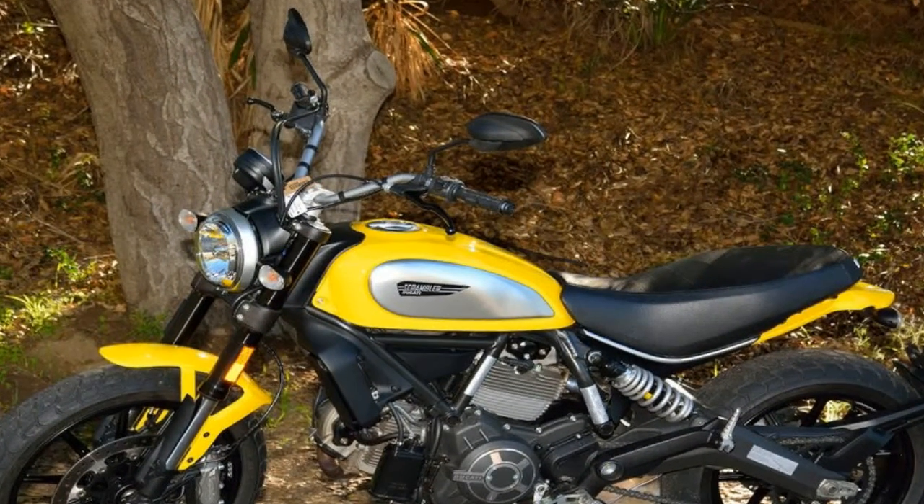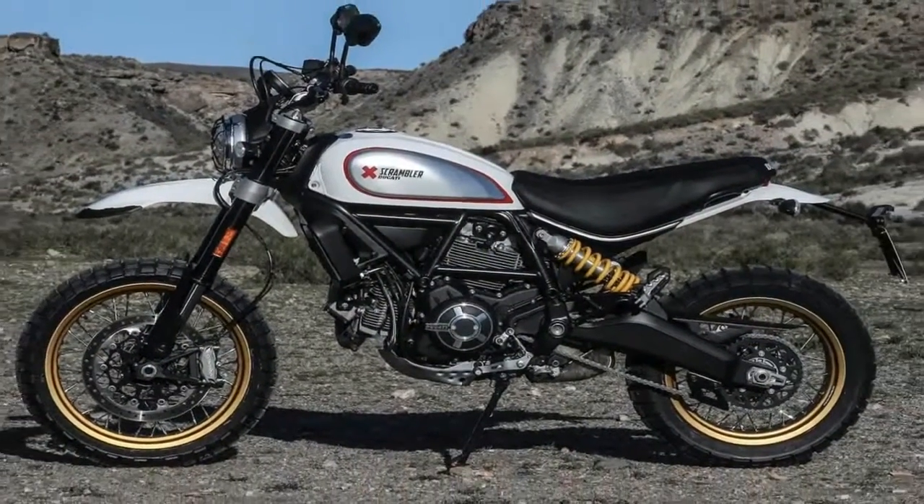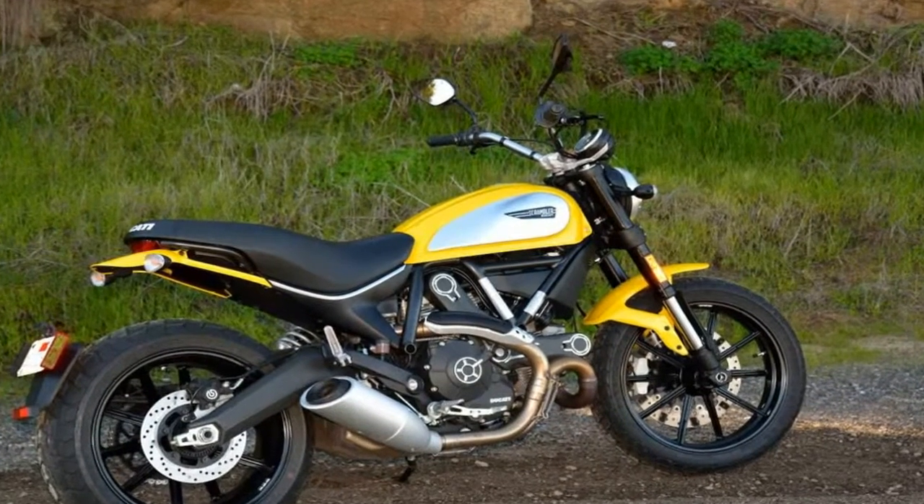A standard clutch couples engine power to the 6-speed transmission, and a tough chain drive sends the power to the rear wheel. You can score a new Scrambler Icon for...